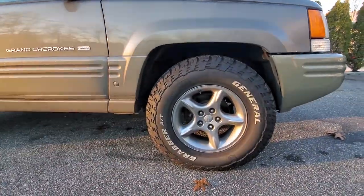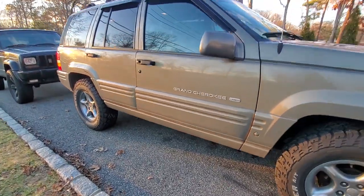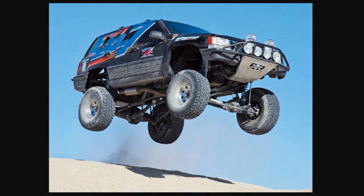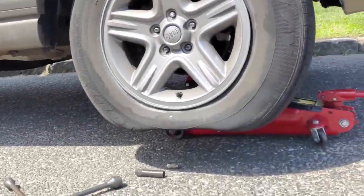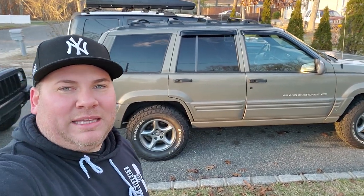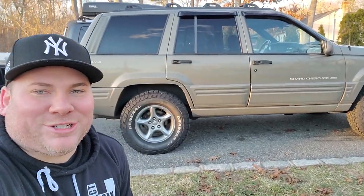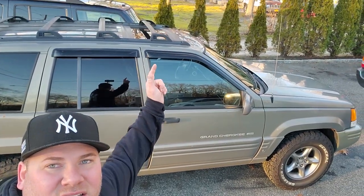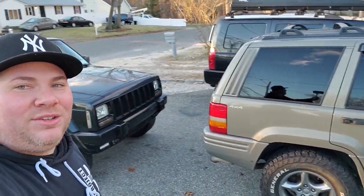It's sitting on Ultrastar wheels wrapped in General Grabber ATXs, and this baby will get lifted in 2021 — I promise. I'm debating between a two-inch spring lift all around or a three-inch lift, nothing crazy; I still want it to be a daily driver. It hasn't needed much except for when it blew a transmission line — check out that video, that was a pretty wild side-of-the-road fix. Other things to expect in 2021: a headliner and sunroof fix.